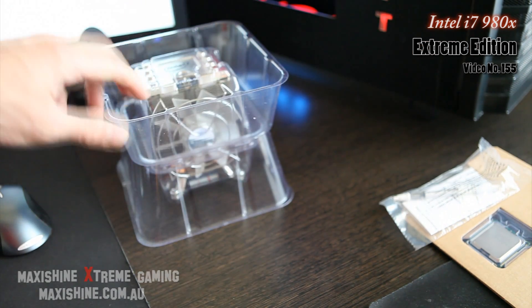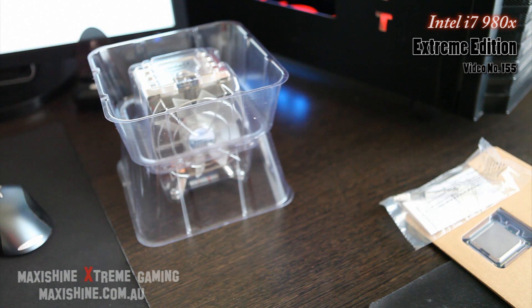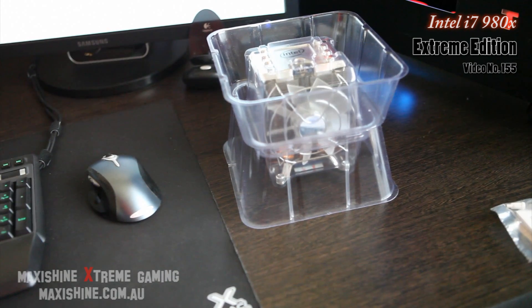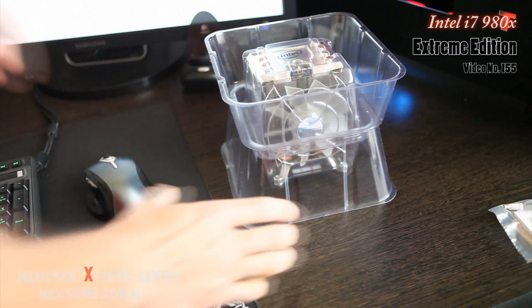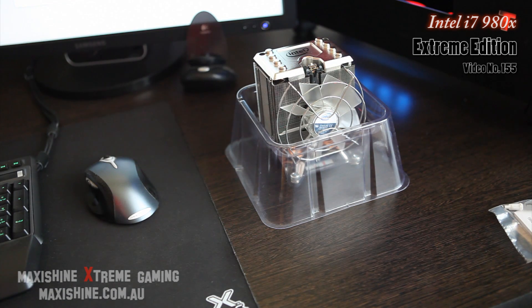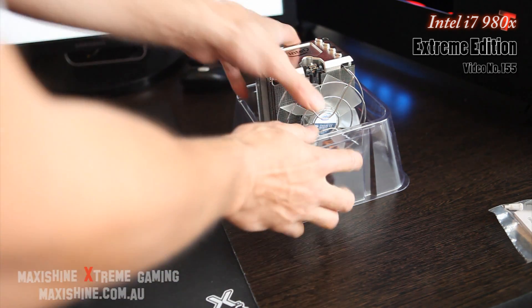That's the stock heatsink and fan, and that has to be the most extreme stock heatsink and fan for a CPU I've ever seen — and I've had about five different extreme edition CPUs.